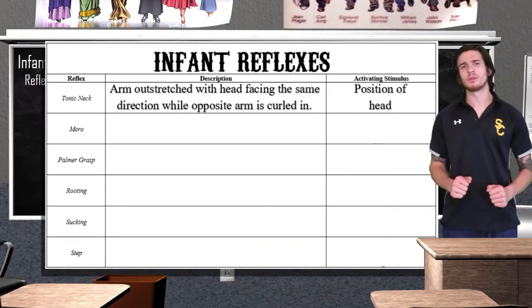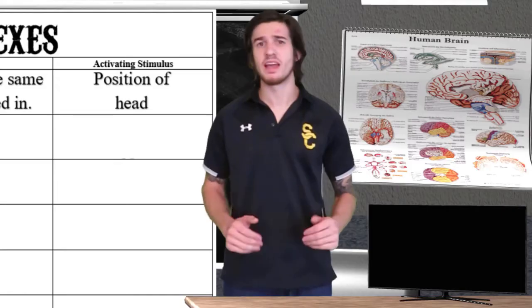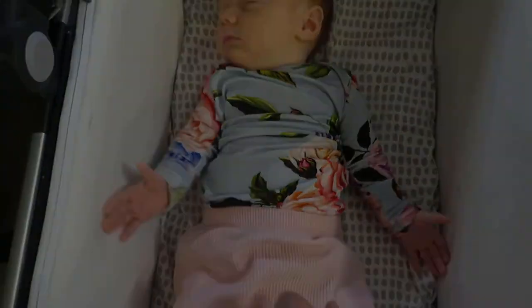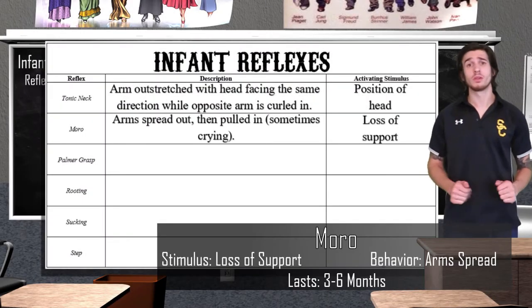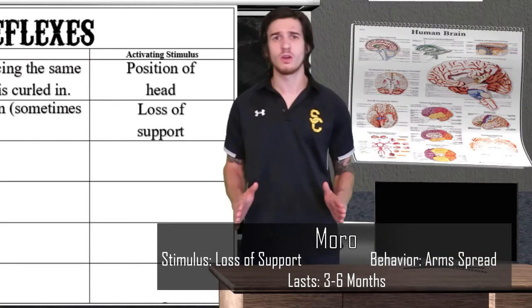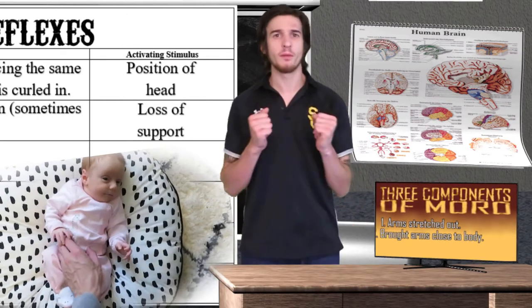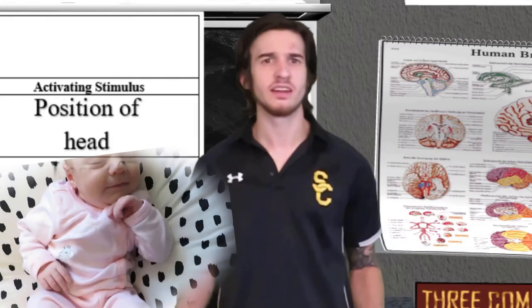To demonstrate the next reflex I had to startle poor little baby Kennedy a bit. Watch what happens as I go to pick her up. The behavior Kennedy just did is referred to as the moro reflex. The moro reflex occurs in a baby when it has a sudden loss of support and involves three components. First, Kennedy stretched her arms out; then she brought them back in — and often times the baby will cry, though Kennedy doesn't because she's a champ.